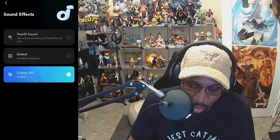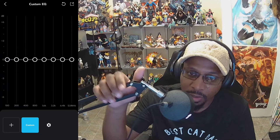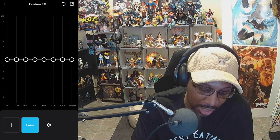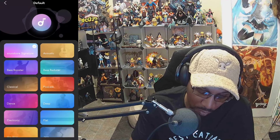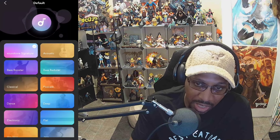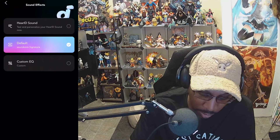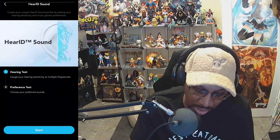You have sound effects and, like most Soundcore products, a custom EQ. A prompt will pop up letting you know that if you sign into the Soundcore app, it'll save your equalizer settings so you don't have to redo them every time you switch devices. But you can use the application without signing in — just skip it. You have the option for default and various sound profiles to switch between. Personally, I like Soundcore signature as it goes with the majority of music. You also have HearID sound, which requires you to go through a hearing test process to set it up.